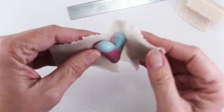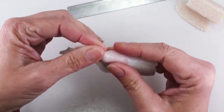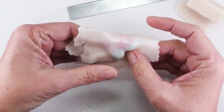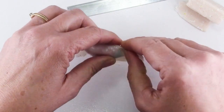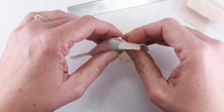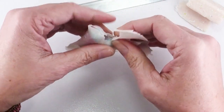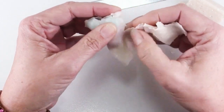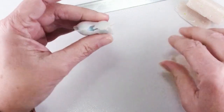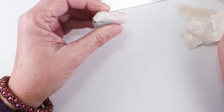Then you're going to wrap this around your heart, kind of pinch those seams. You don't have to do this particularly neatly and you don't really have to worry about getting out all the air bubbles. I'm just using my thumbnail to trim it off — you can use a blade. Now this layer is going to be our outer layer, so I will take some time to just smooth down those seams, but you don't have to make it perfect.